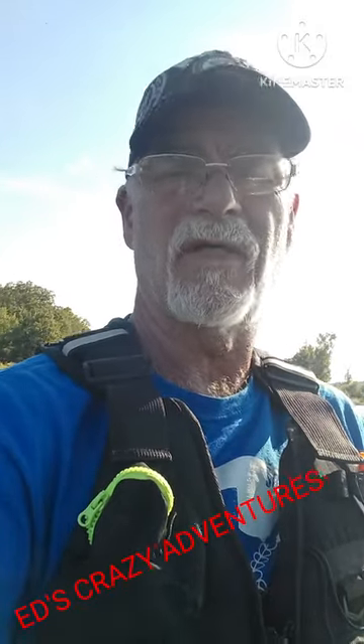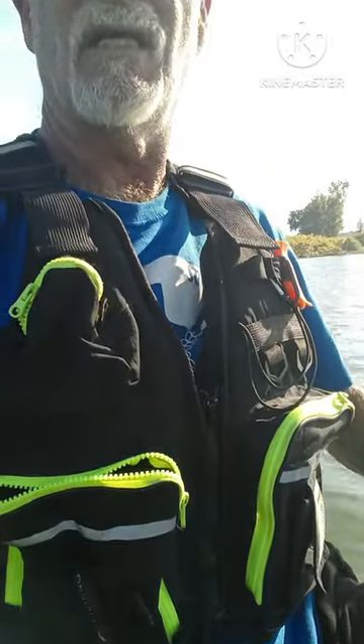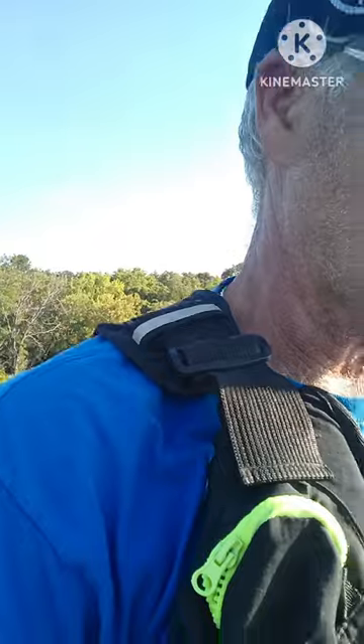Welcome everybody, this is going to be a short little video. I got something exciting — first time I've ever done this, so you can tell I got a safety vest on. I have a kayak and I'm out on the water — the shore's back there, but I am on the water.